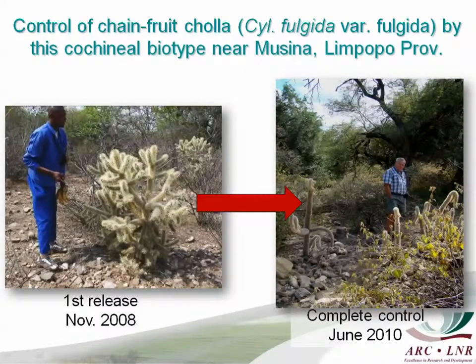It was first released against chain-fruit cholla in 2008 and was extremely successful — a very fast and total success in the sense that very little living plant material was left. That's the release site in November 2008 and by June 2010 the same site had absolutely no sign of living cactus left. So this was on the original host, chain-fruit cholla.